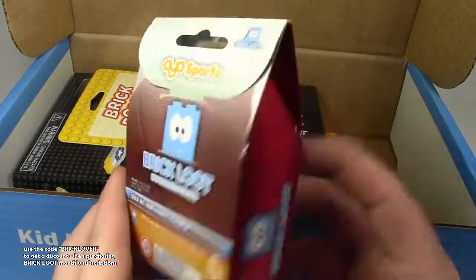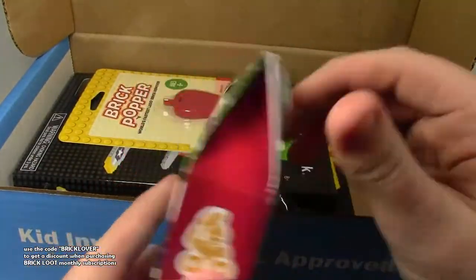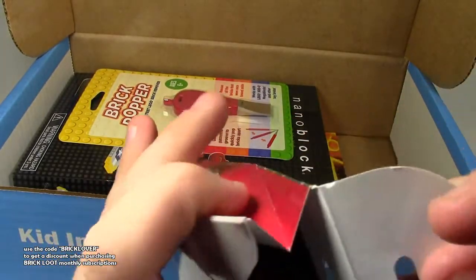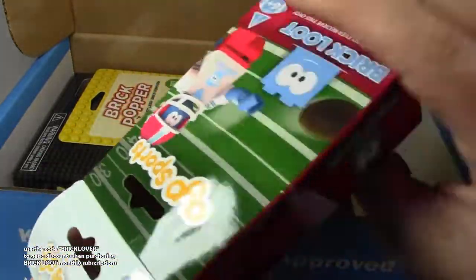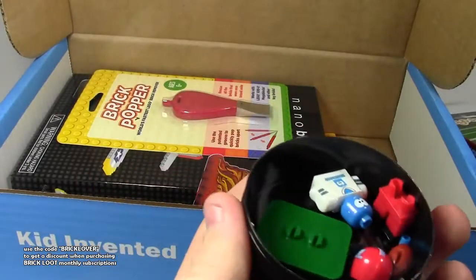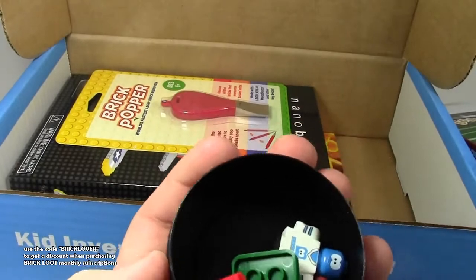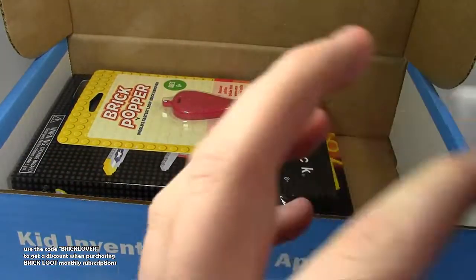Also in here is this Brick Loot Sports figure. I want to see what he looks like. He's not actually Lego — he's Brick, like another company apparently. I've never even seen these before. So he looks just like a Lego minifigure, but he's not. That is very cool — Brick Loot exclusive.